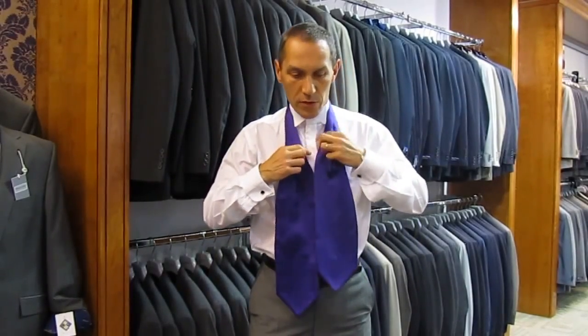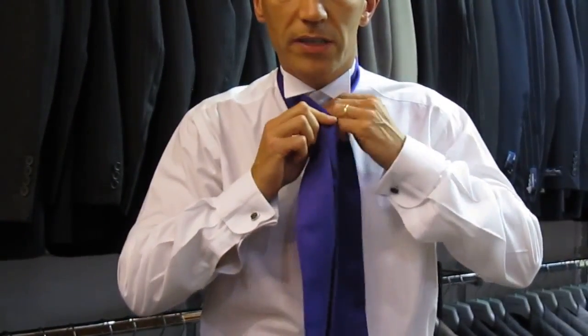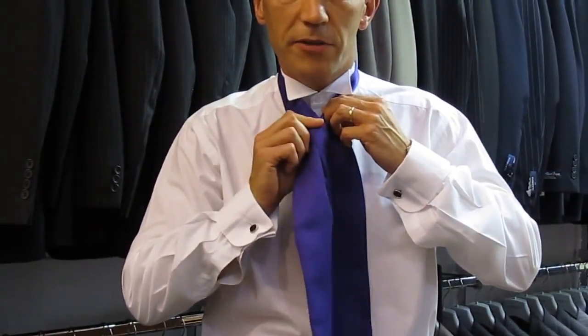Now, it goes round the collar and roughly where one of the blades comes up and fattens out, that should be level with one of your top buttons. And it's very straightforward.